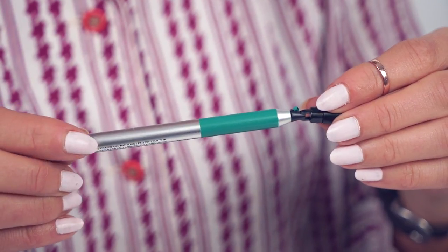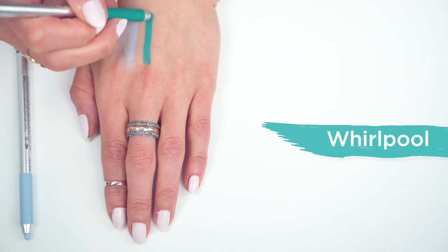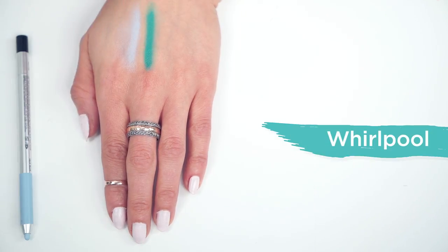Next, I'm going to apply Whirlpool, this really fun bright green color for spring, to the top of my eyes. You can see it just glides on super smooth — so easy — and I love the smooth matte finish.